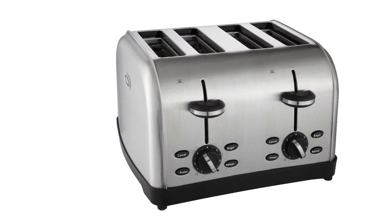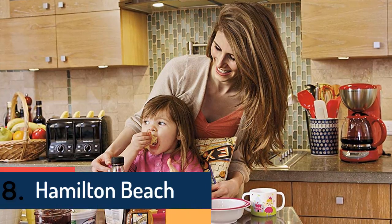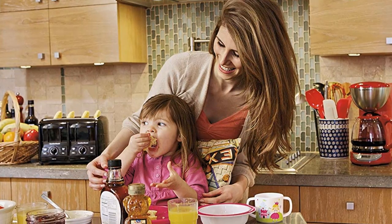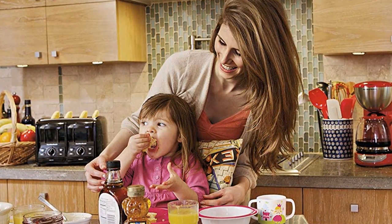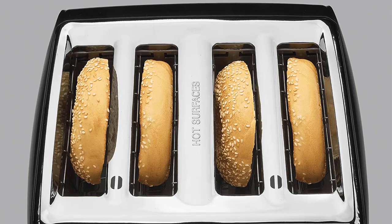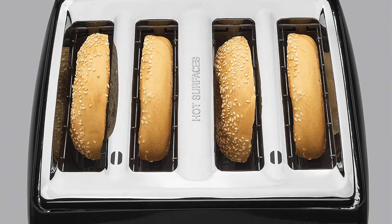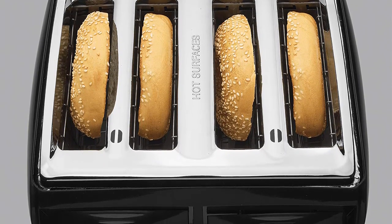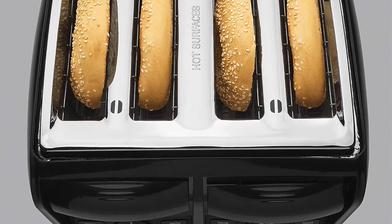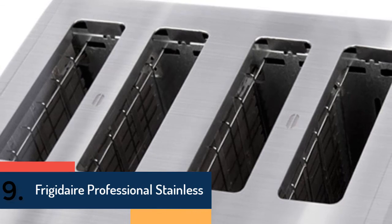Item number eight is the Hamilton Beach 4-slice toaster. Toasters from this brand have huge popularity and perform really great. The slots are 1.5 inches wide, so thick bagels, hand-sliced breads, and waffles all fit. It features multi-toasting functions and automatic toast boost. The crumb tray cleans very easily, the compact design fits with other countertop accessories, and there is an additional frozen feature. Item number nine is the Frigidaire Professional Stainless.